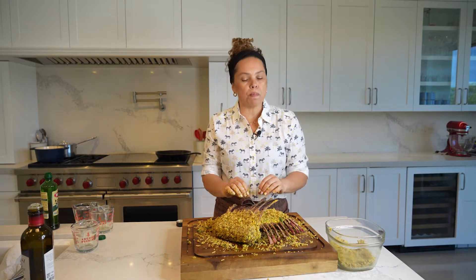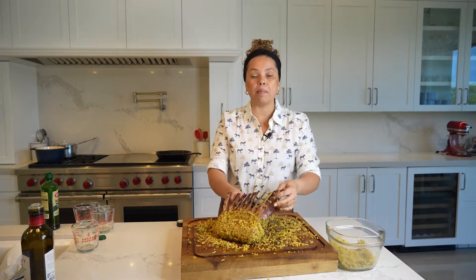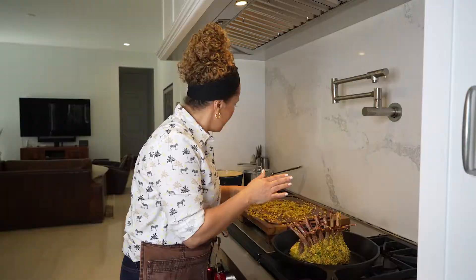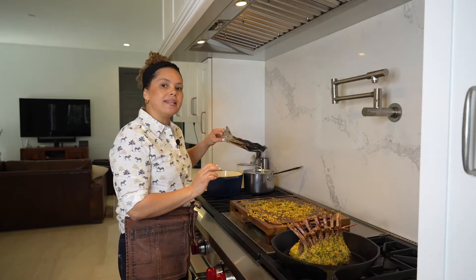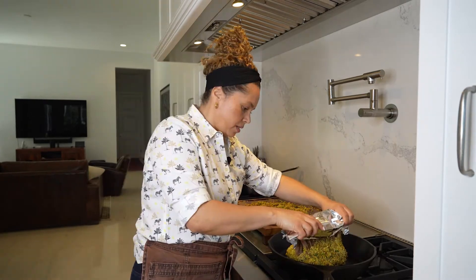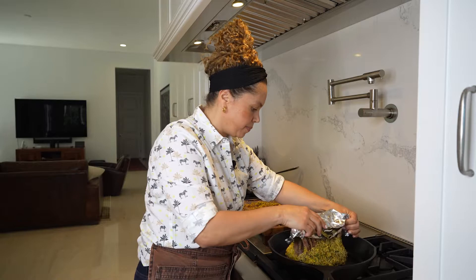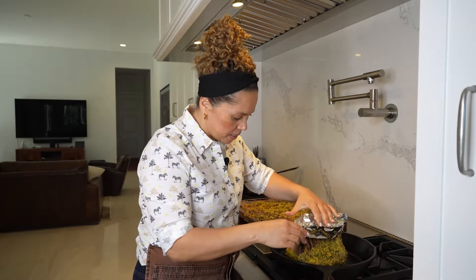Now we are going to bake at 400 degrees Fahrenheit for about 35 minutes. I'm going to bake inside the skillet. I've decided to add aluminum foil because I don't want to burn my bones — just in case, for the presentation.